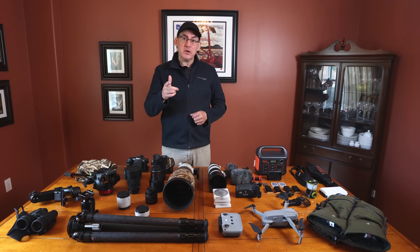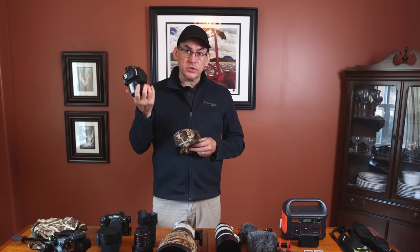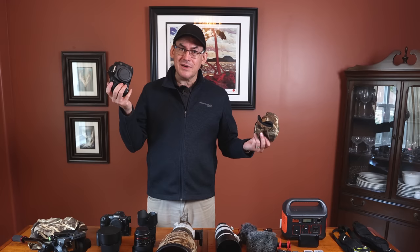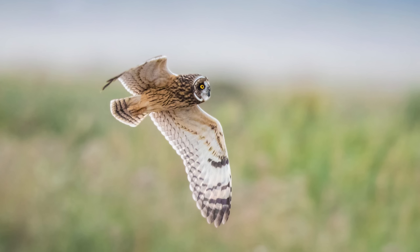I also have a 7D Mark II — older technology now but still a relevant wildlife camera. If you're currently shooting with a T3, T3i, or T7 and want to upgrade a little bit, buy one of these: 10 frames per second, really good autofocus system. I've taken lots of great photos with this camera.